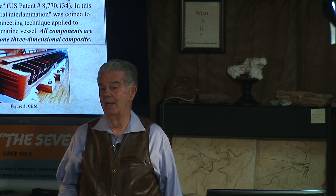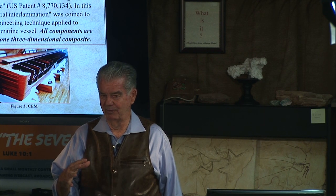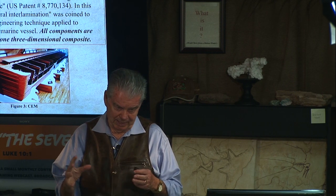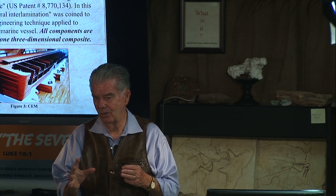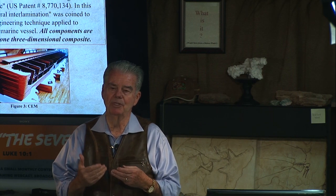In the world before the flood, we had greater atmospheric pressure, greater electromagnetic energy, greater oxygen saturation. These, along with five other components, made life superior.